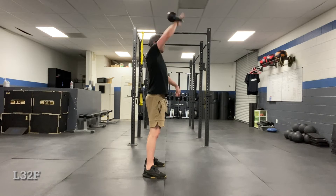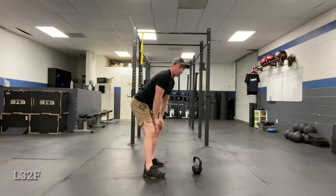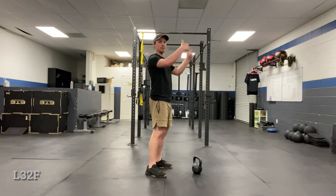Nice and easy. Another thing is on the backswing — make sure your wrist hits the same spot on your thigh every time. It's important that when we're tossing it out, as I mentioned before, the arc always has to stay the same.